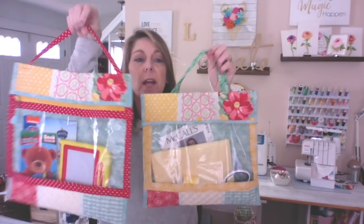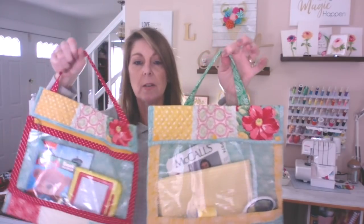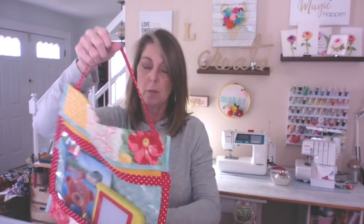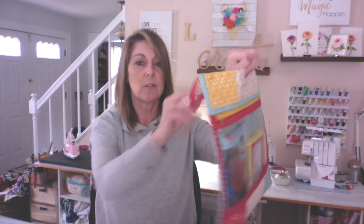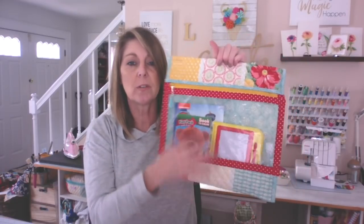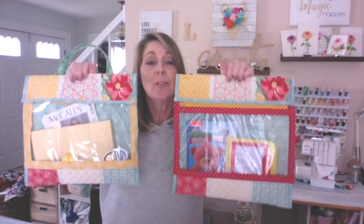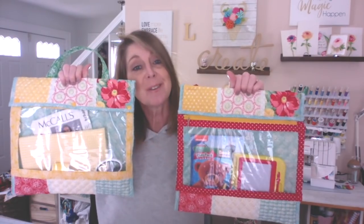I did a couple different hangers on this one. I did this one a little bit different than this handle, just because I thought she could put this over the headrest in the car and it would just hang off the back. So the kids would have their little toys or little things to do on their long car rides. So without further ado, let me show you how this one's made.